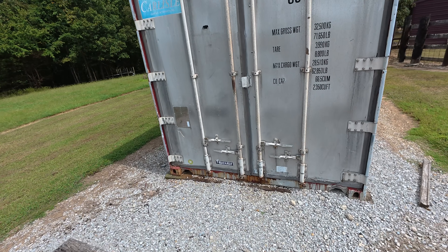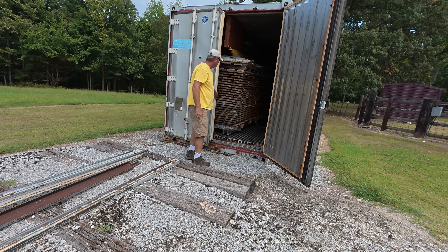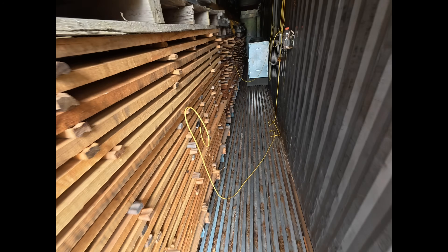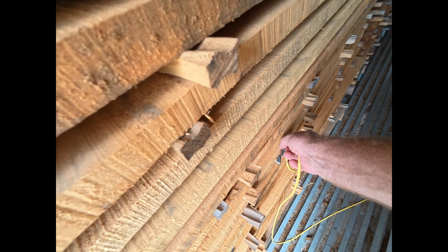Let's pull a load out of the kiln here. Welcome to the kiln. Let's unhook our moisture probes, at least on this pack.